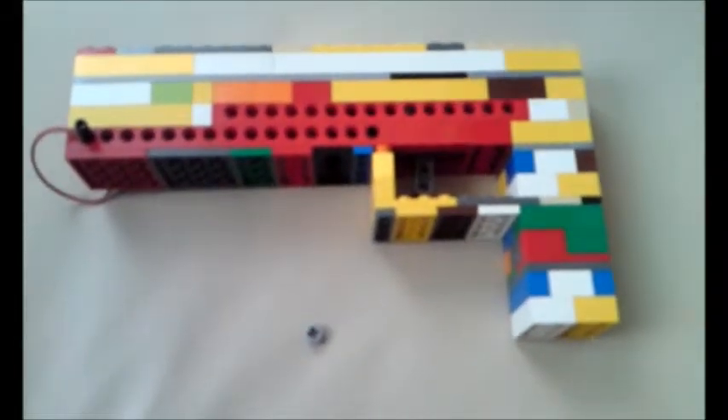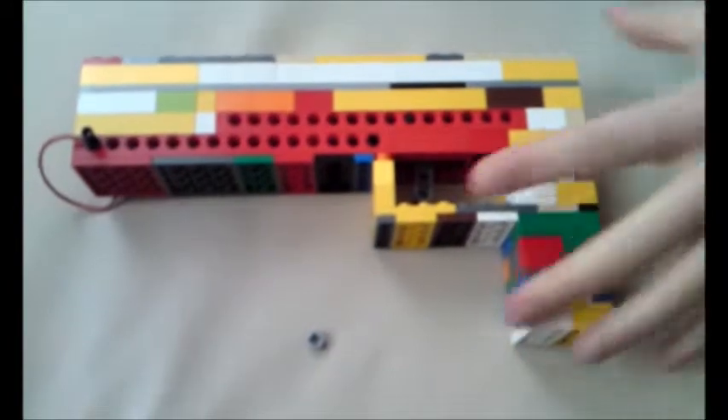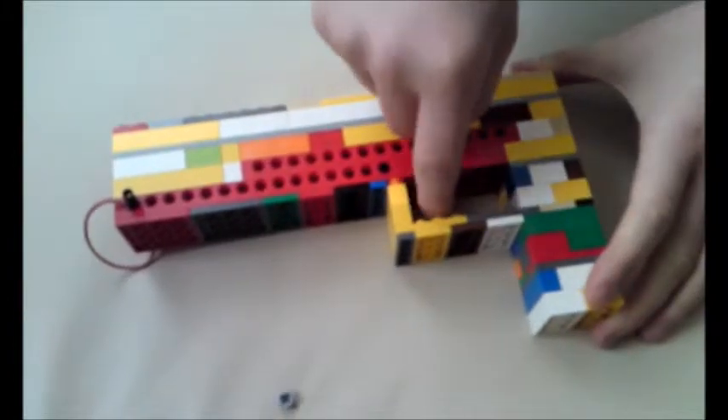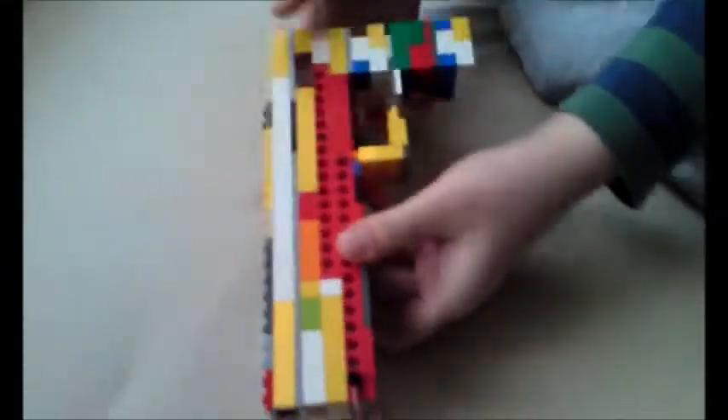Hello YouTubers, this is my Lego P88 gun, it's very cool. This is the ammo. See, this is the rubber band, here's the shooter, so it's very cool.